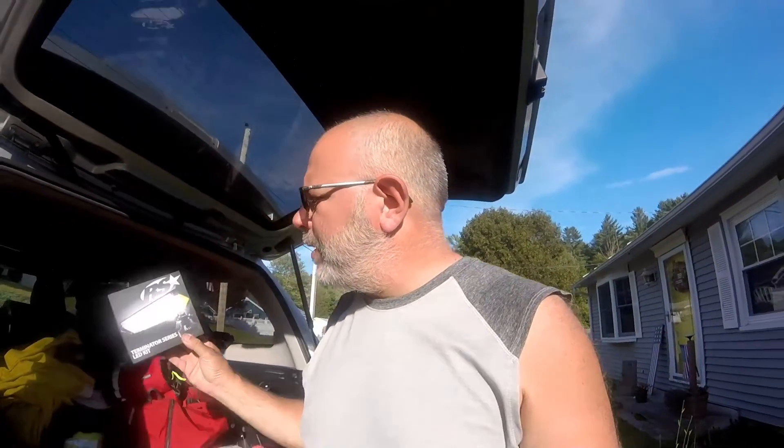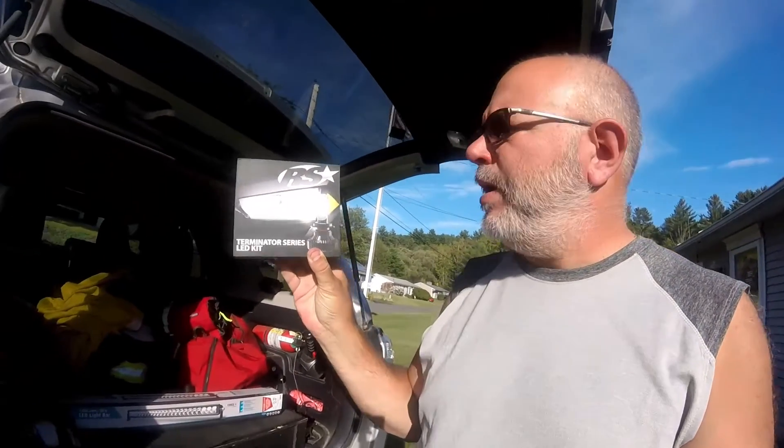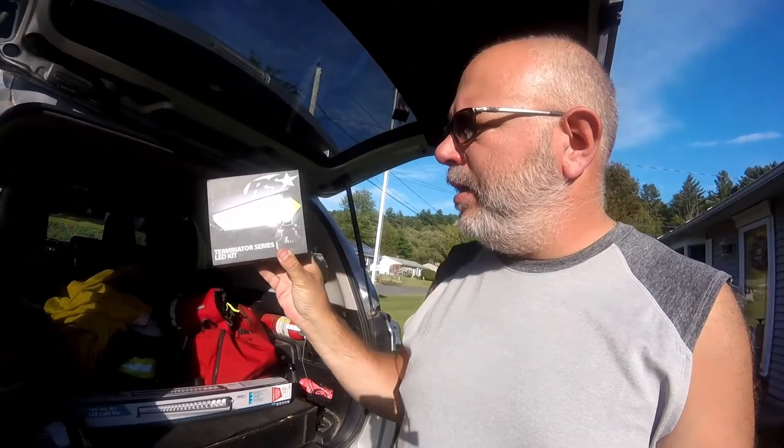Behind me is my 2016 Toyota 4Runner. The stock headlights are not bad but not great, so we upgraded them with LEDs — doing the high beam, low beam, and fog lights using the Race Series Terminator LED kit.